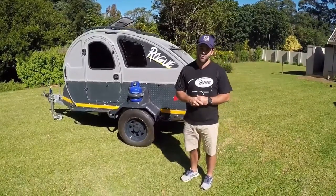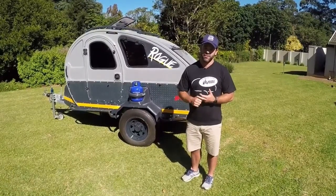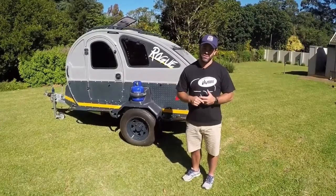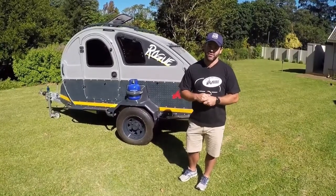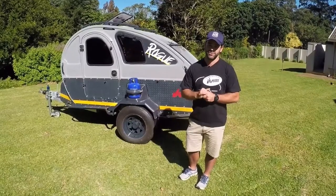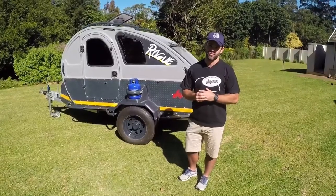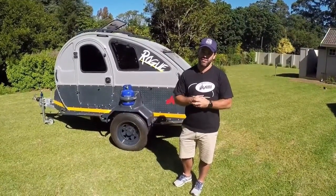The Vagabond Rogue has a tare weight of 550 kg. It is a braked axle and we have options at 750 kg braked and 1.4 tons braked. The 750 kg option is a great option for customers with lighter vehicles such as the Suzuki Jimny or the Renault Duster, or any smaller vehicle with a tow weight of 1.5 tons.